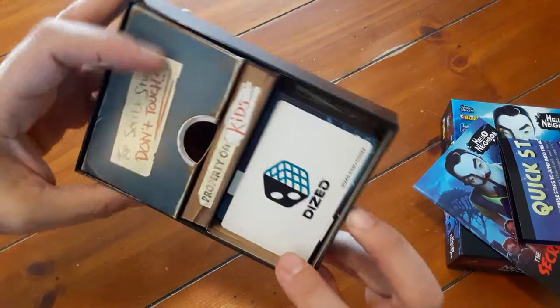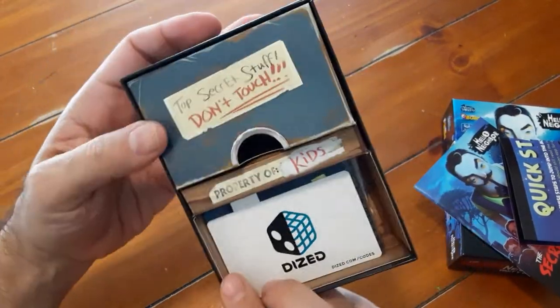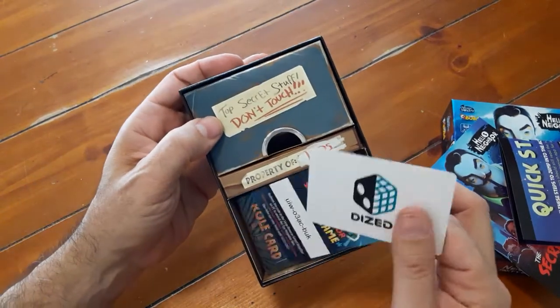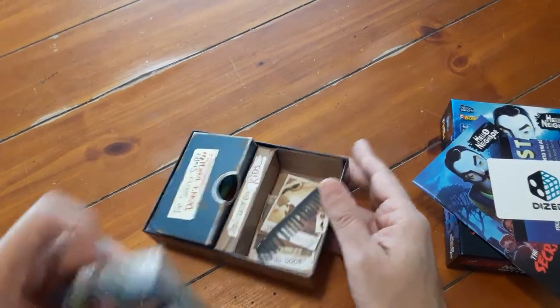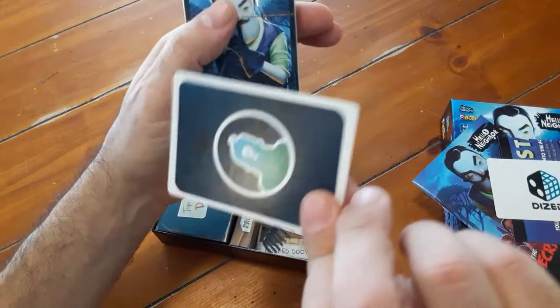Look at this — The Secret Stuff. Don't touch. Property of kids. This looks interesting. I wonder if you use the box as part of the play.